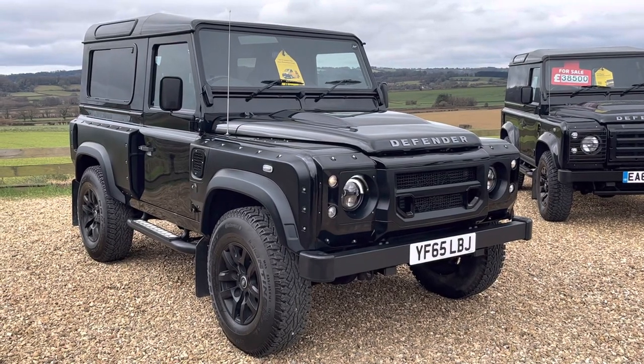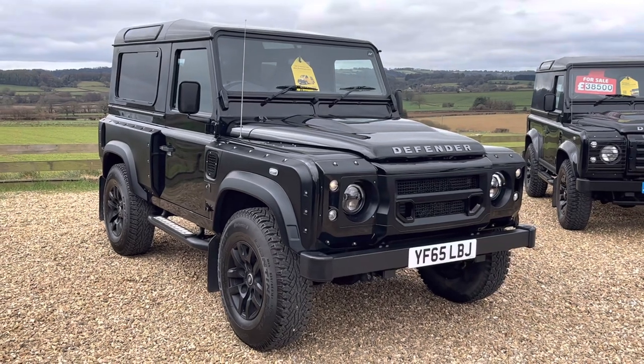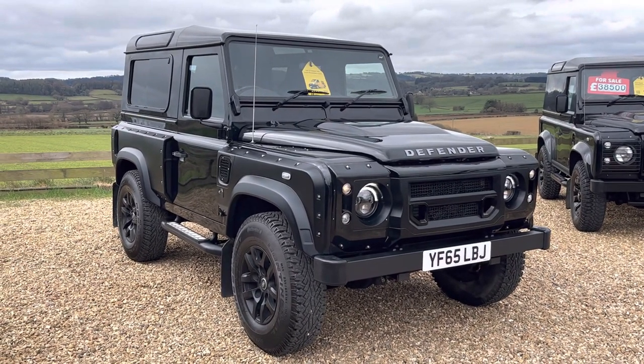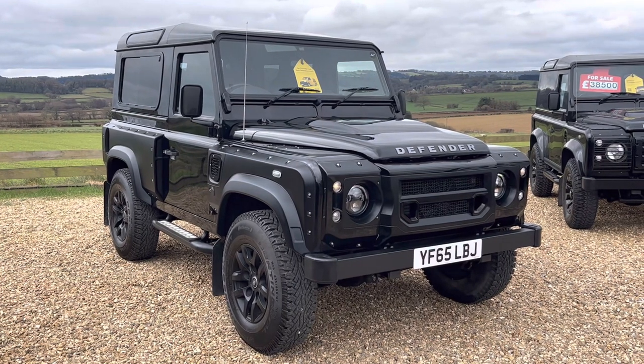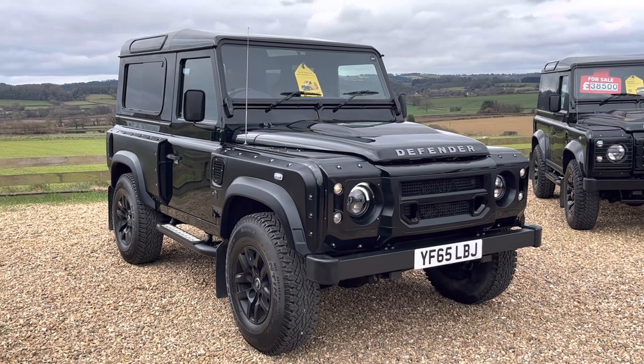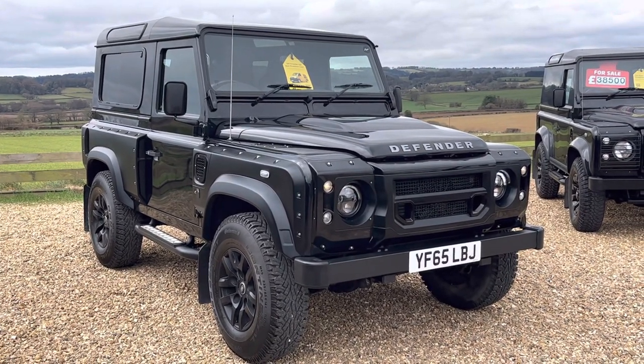Hello and welcome to Raylands Defender Specialists. Today we're going to be walking around this beautiful Defender 90. It's a Chelsea Truck Company Carton Edition. The vehicle was registered to Chelsea Truck new — they built the vehicle and then sold it to the only private owner it's had, so one owner has owned it since it was built.